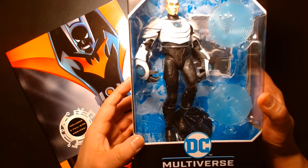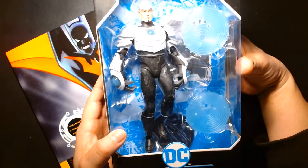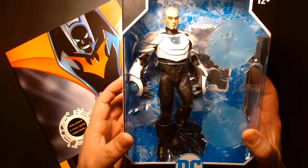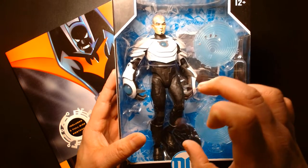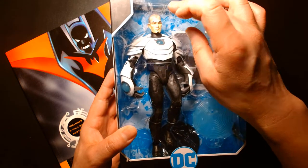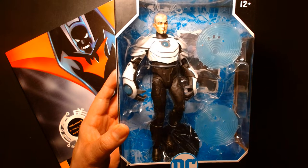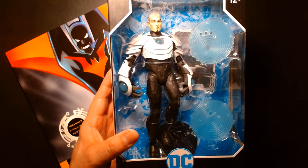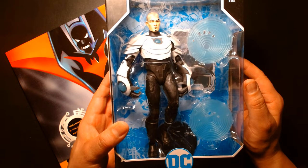This is part of McFarlane's DC Multiverse line of action figures — it's Shriek unmasked. The one thing that worries me about this figure is that they're already quick to tell us this is Shriek unmasked, which means at some point in the future they're going to give us the eventual repaint or retool with Shriek featuring the helmet. I would have loved an alternate head, but much like most McFarlane toys that's never the case. They'll give us a cool figure and then a few months later they'll color swap it or give it a different head — usually an unmasked head.